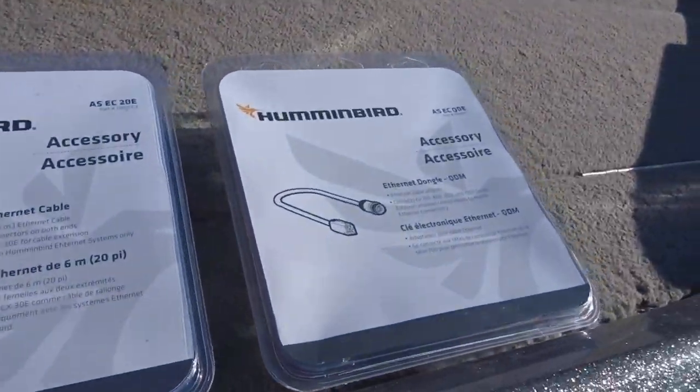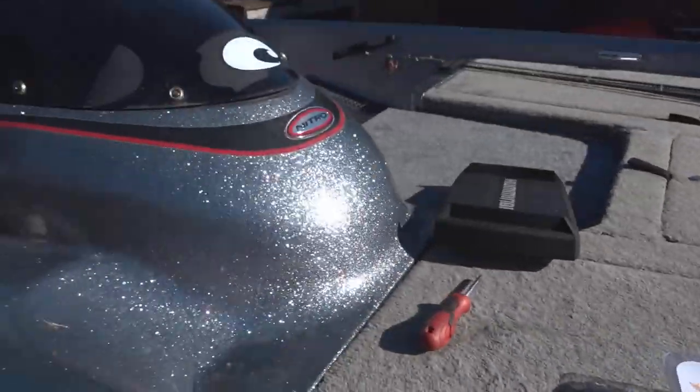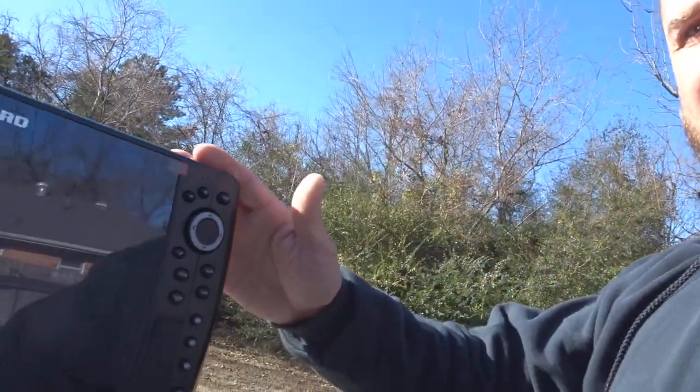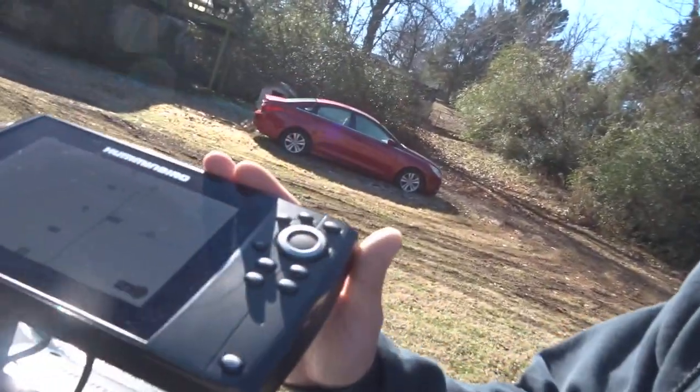Good morning guys, Small Town Bassin here and it is Christmas Eve — Merry Christmas everybody! Today what we're going to be doing is ethernet connecting my new Hummingbird Helix 10 Mega to my old Hummingbird Helix 7 on the bow. Both of these are Gen 2 units.